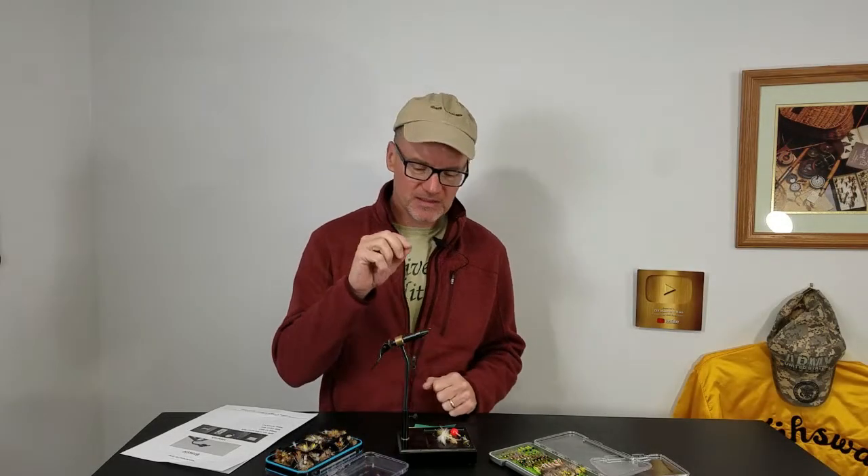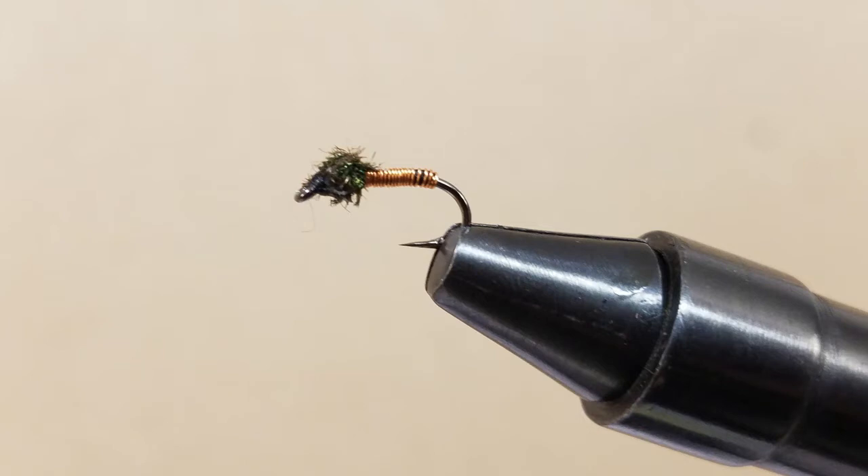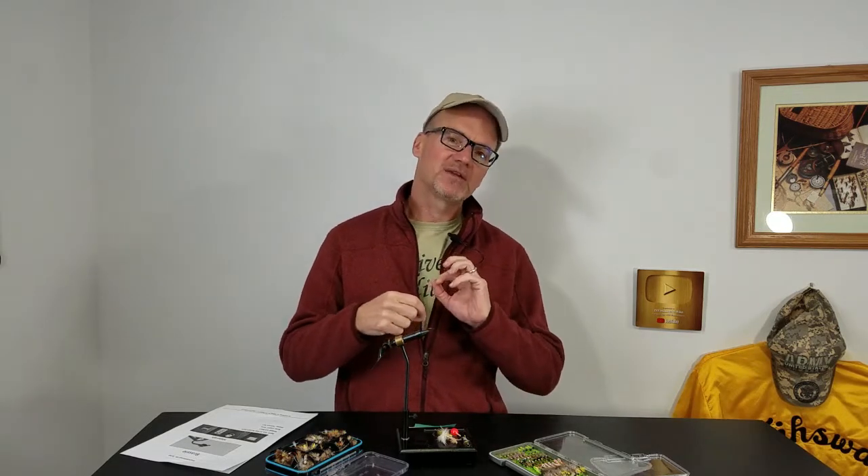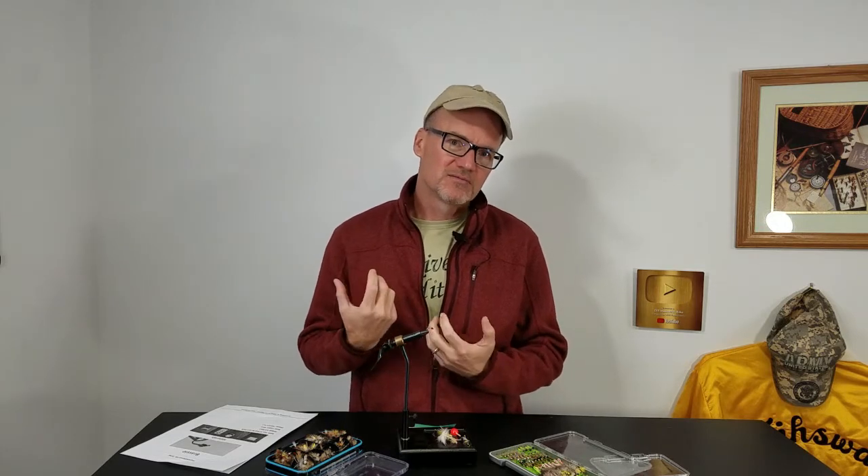That was tying the Brassy — a super effective little nymph. What I love so much about it: it's fast to tie, simple ingredients list. You've got black thread, you've got your hook, you've got your copper wire, and some peacock curl. Simple. So, subscribe.